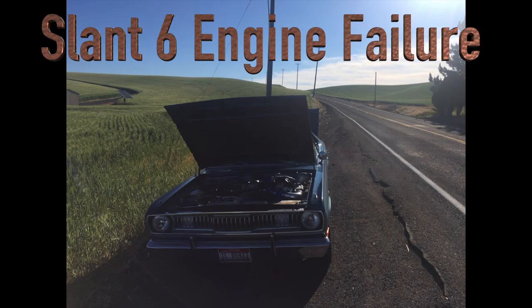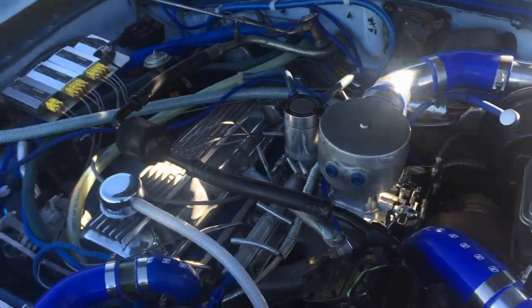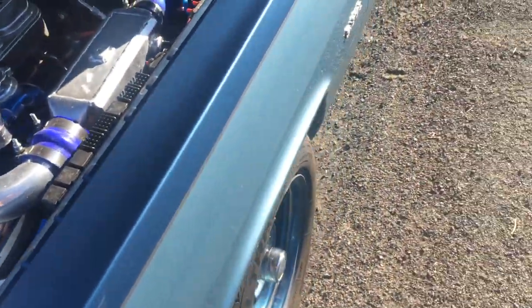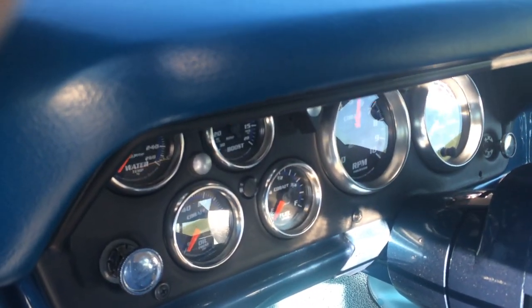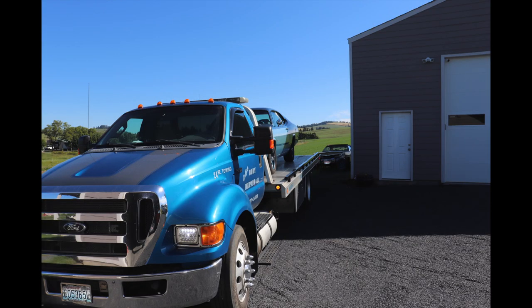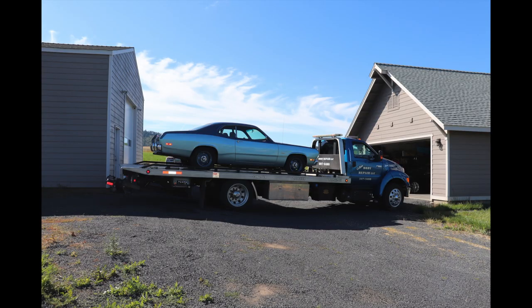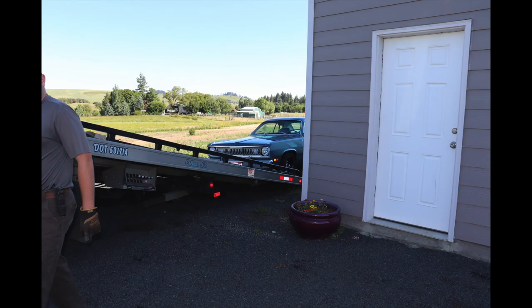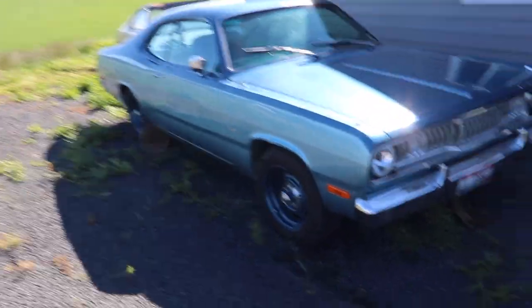So this time I actually broke the slant 6 and had to be towed home because there was no even turning the engine over. Last video I had one commenter say that it's an oxymoron to say a broken slant 6, but the reality is all machines will break. And this one is a fairly common failure, especially with modern oil pumps. Let's get more into what happened.